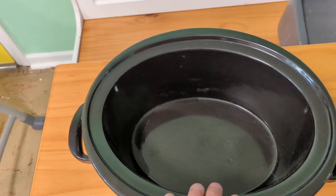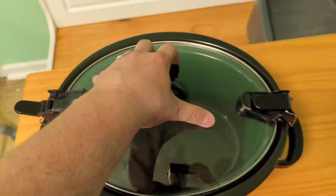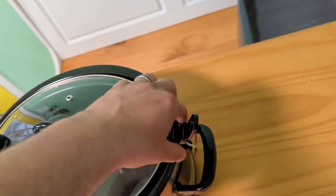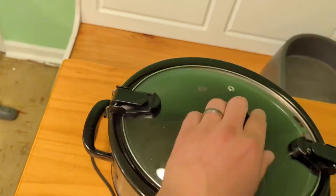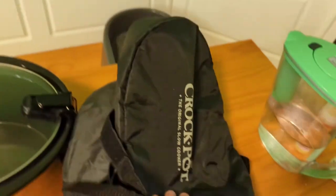You can cook for an entire party with this single crock pot. The reason why we registered for this one — I don't know if they all have it — but these little clips on the side actually allow you to travel with it, so the lid doesn't open up during transport.